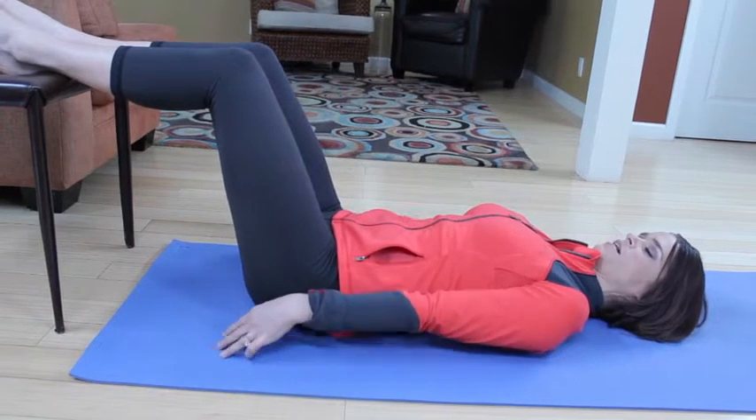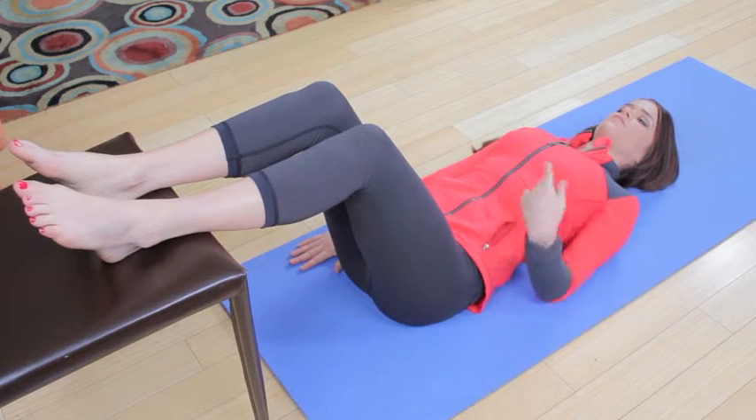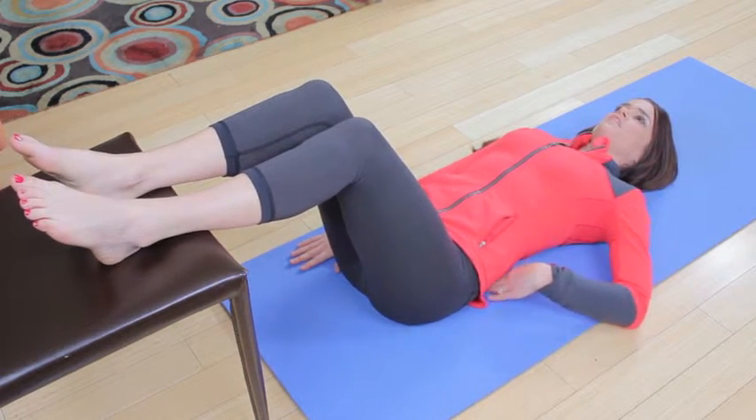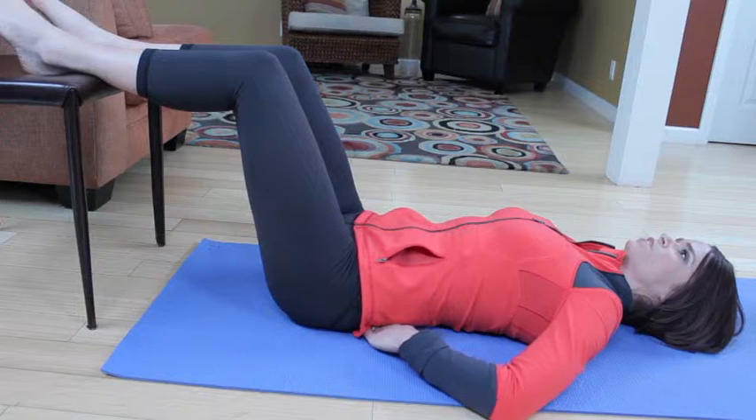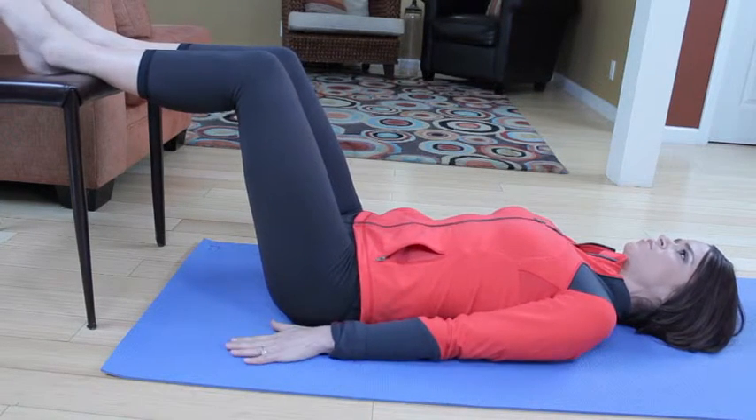Reach your shoulder blades past your hips, pressing the palms down, widen the collarbone, sternum in the floor. Find your neutral pelvic placement so that the lower back is slightly off the mat, and we're just going to imprint and neutral.